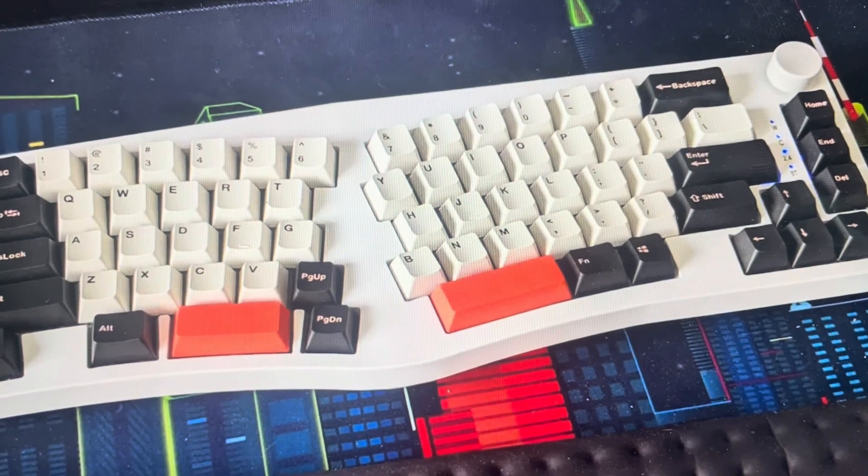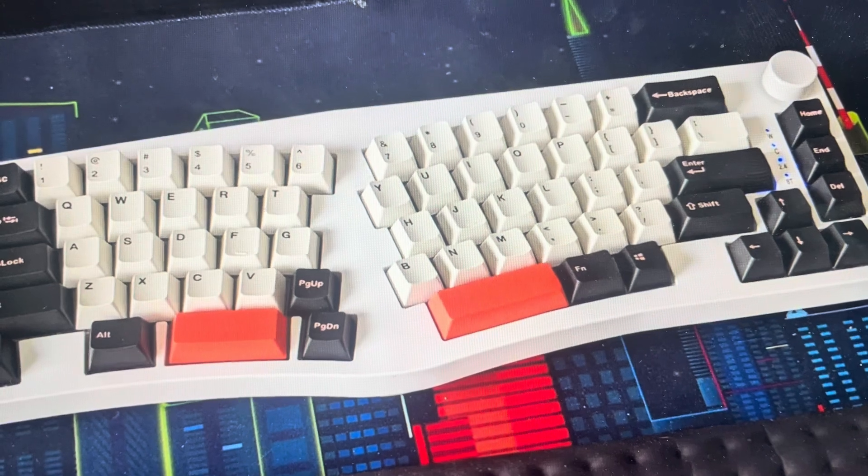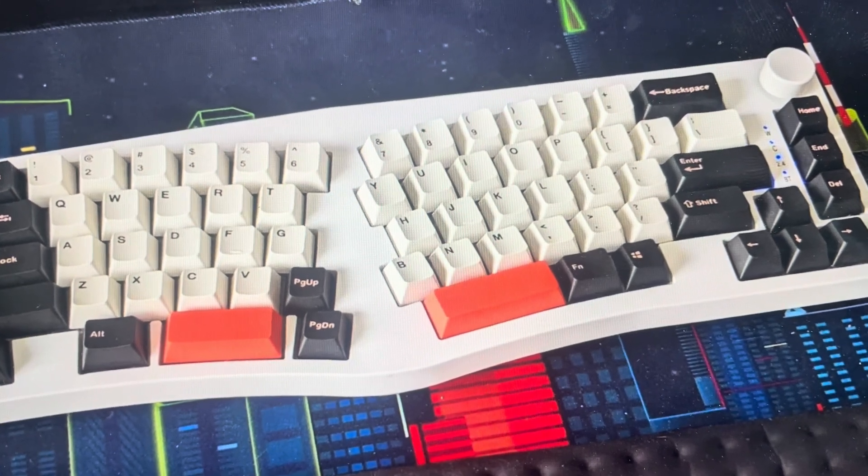Hey everybody, this is a quick video in case you have a Fekker Alice 80 ergonomic keyboard and you need to do a hard reset to factory default settings on it.